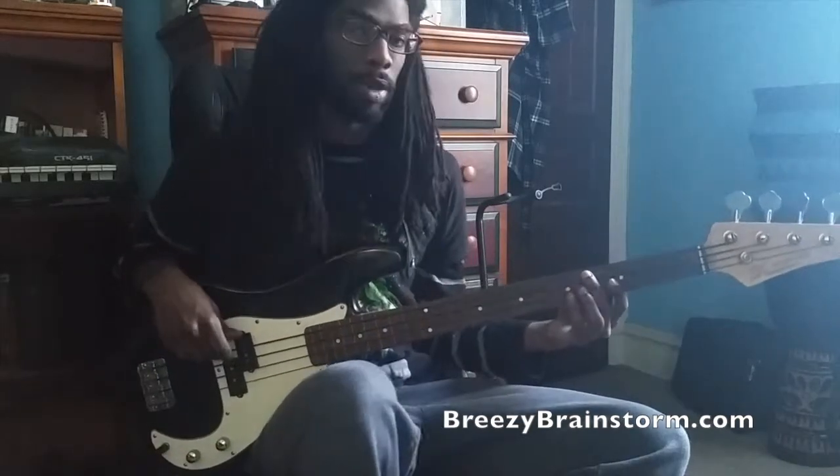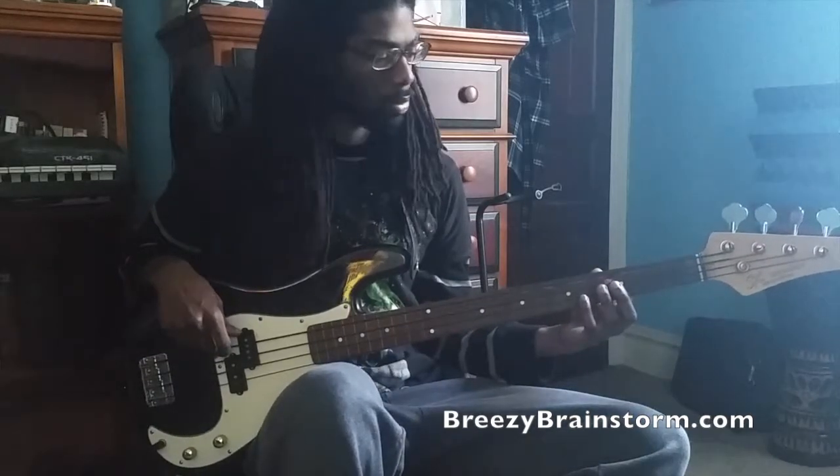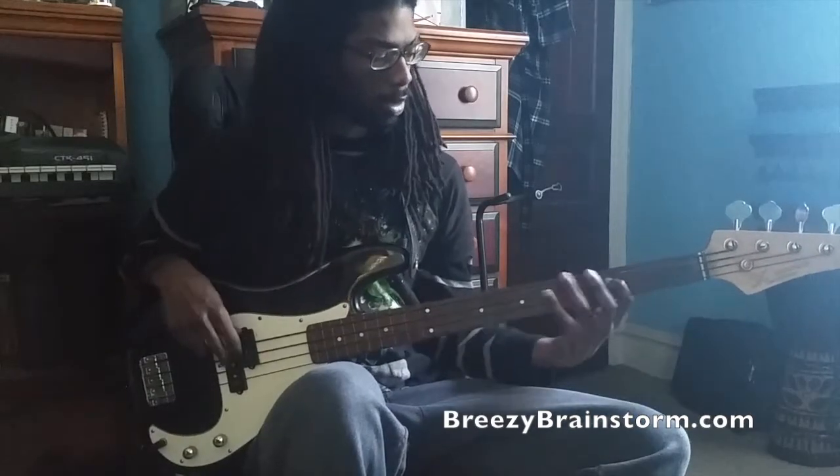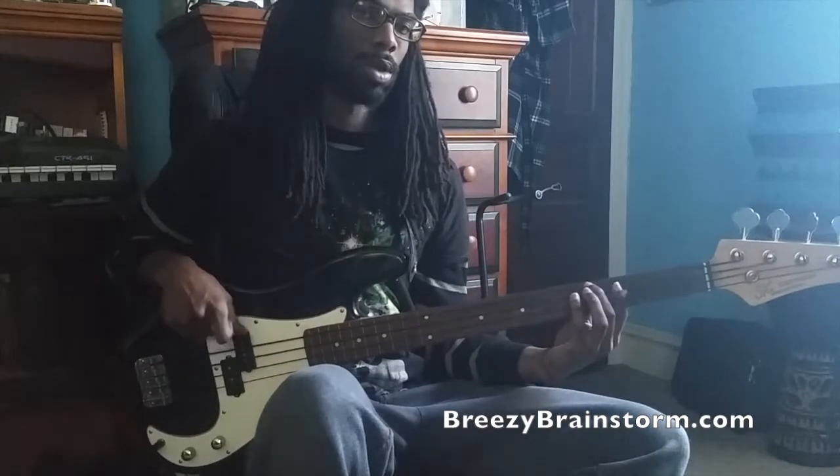So this is A flat, but it starts on C. And from here it goes to the 5th, which is E flat, then the root, A flat.